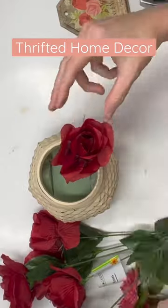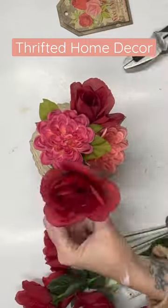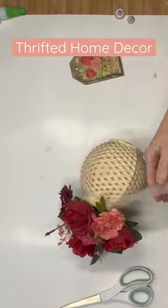Now I'm going to go and do my flower arrangement. I use the green floral foam — I just think it's easier to work with. I'm going to do a mix of Dollar Tree flowers and Walmart flowers. Make sure we're using odd numbers for a nice arrangement.